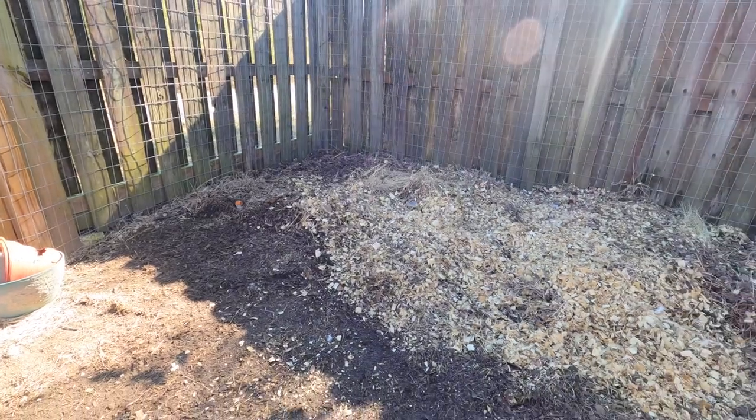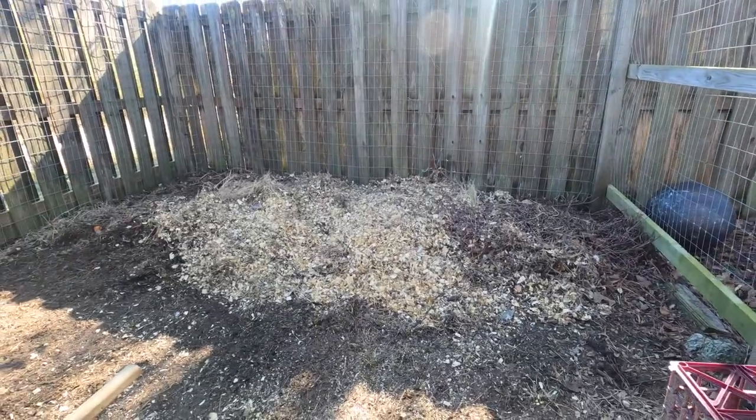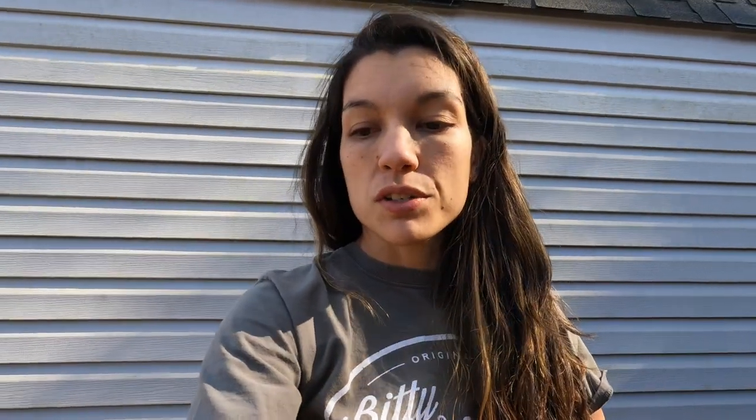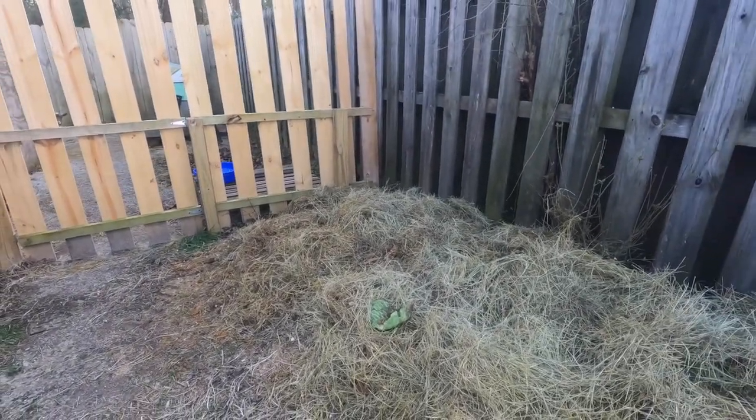Now that we have all the animals cleaned out, we can properly show you our composting system. You saw the chicken pile — we empty the chicken coop and start phase one of our compost over there, which is hot compost. You cannot put it on any living thing and expect it to keep living; it's too full of nitrogen. We let that sit over there until it gets too big a pile or until our phase two pile is emptied and we have space to move it over here. Our phase two pile is right off of our goat pen area.